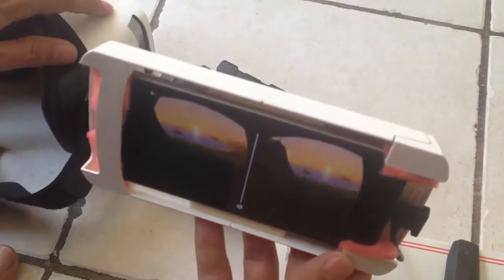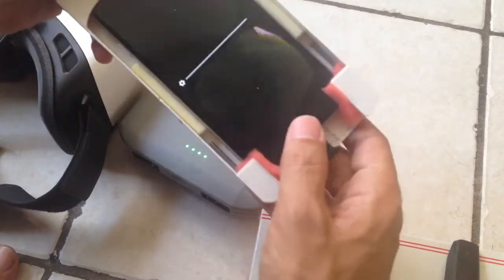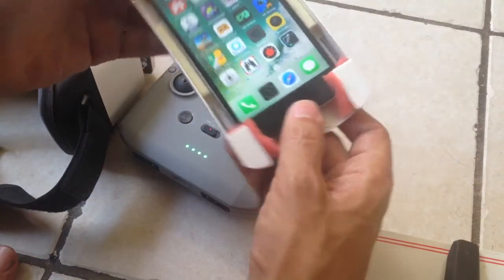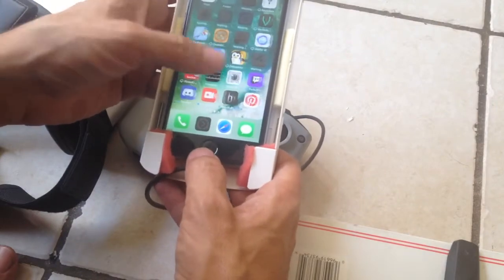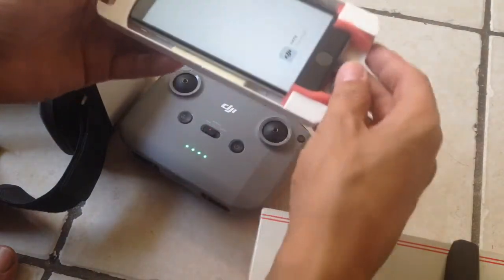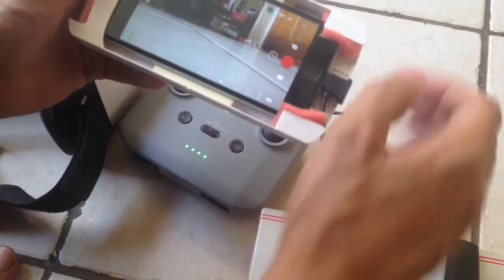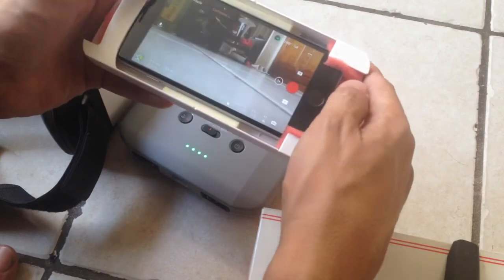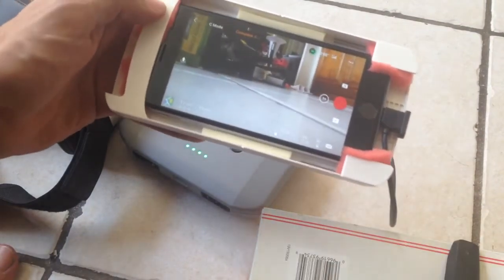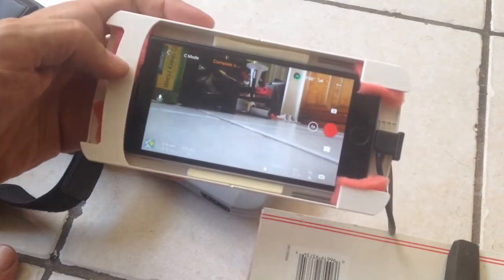I need some goggles that don't have this kind of lens system in order for it to work. But if that was the case, then I would be able to run the DJI app, which has disappeared again. But this does not do that — unless there's an option for it somewhere. I don't think so, and so therefore I cannot do that.